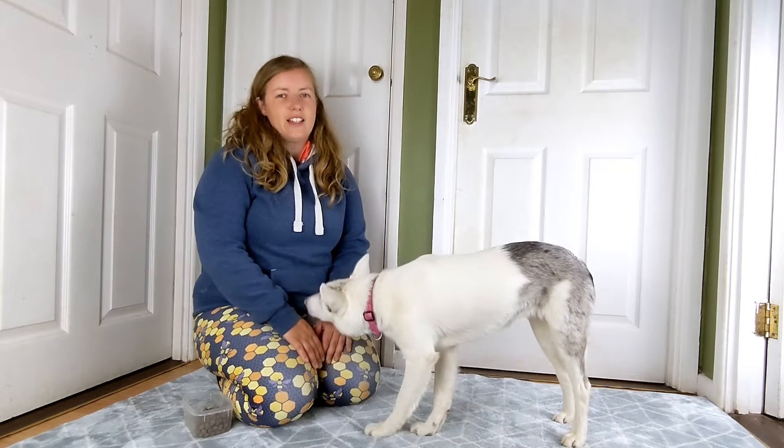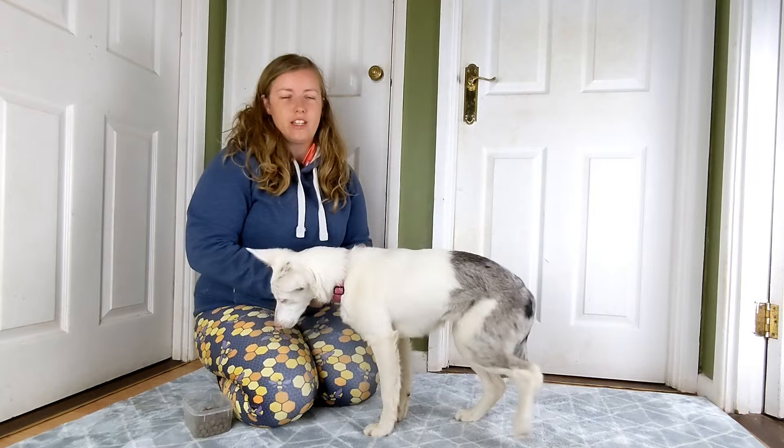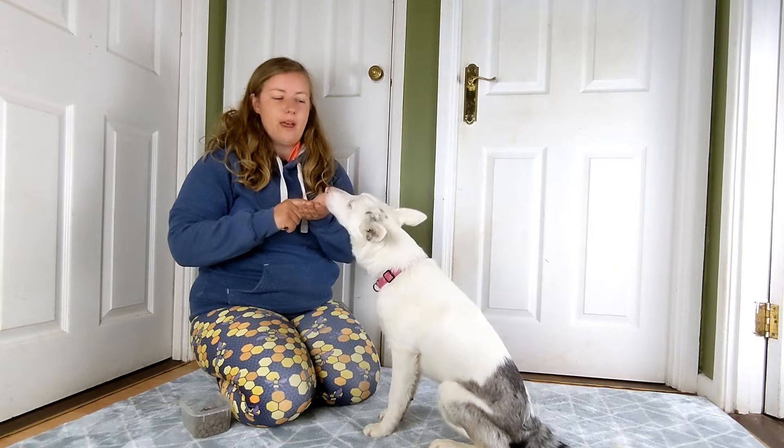I'm going to show you my top favourite thing to teach a deaf dog or puppy. Will here is six months old and this is her first session doing this, and it's a hand touch. A hand touch is when they come along and boop their nose off the palm of your hand.